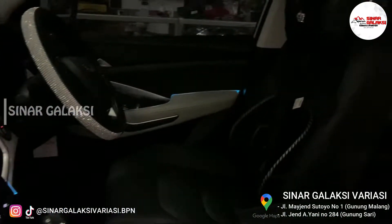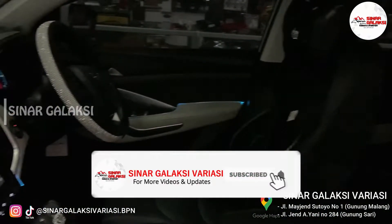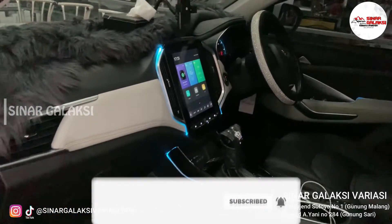Terima kasih, Pak Bos. Terima kasih, Pak Bos. Galaxy Variasi. Semoga sehat selalu, stay safe and healthy.